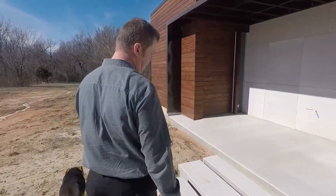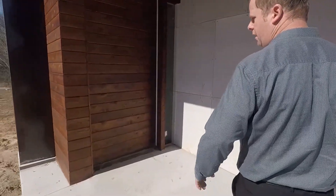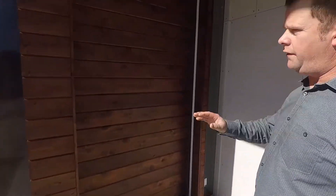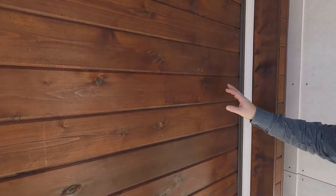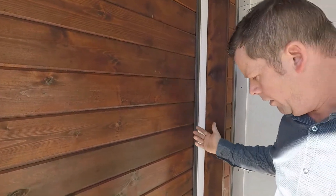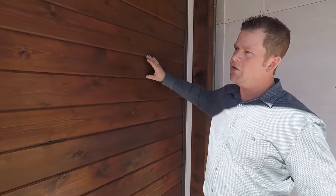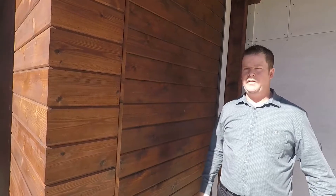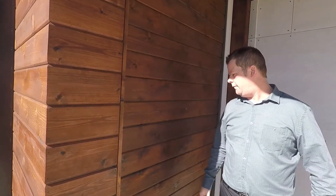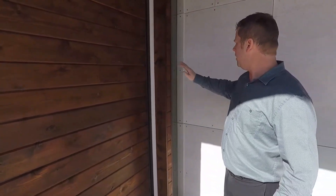What we did on this was we wanted to just keep the cedar tongue and groove siding going — that's on the side of the house — and let it carry right on through onto the front door. It's not a hidden door, but we just wanted it to be a little bit more unseen, just kind of blend in with the side of the house. So that carries there.